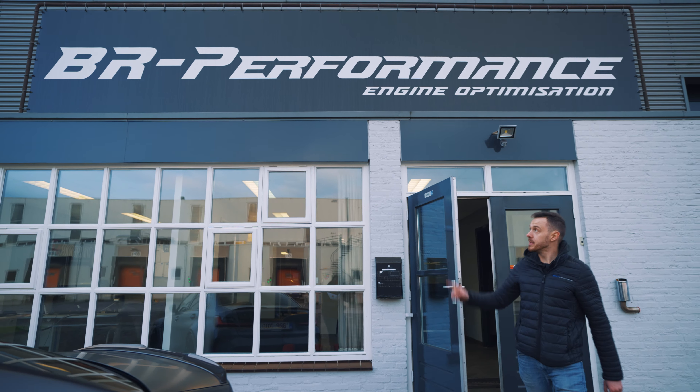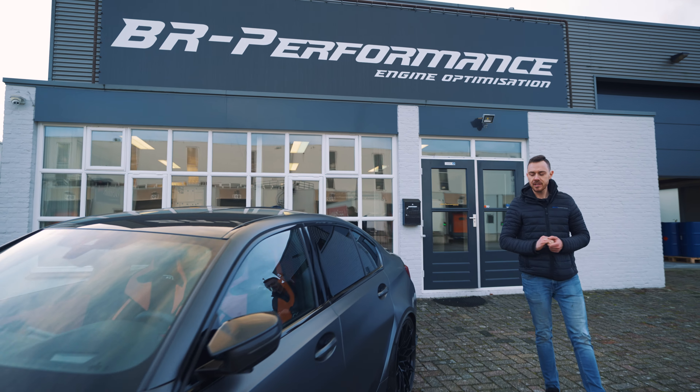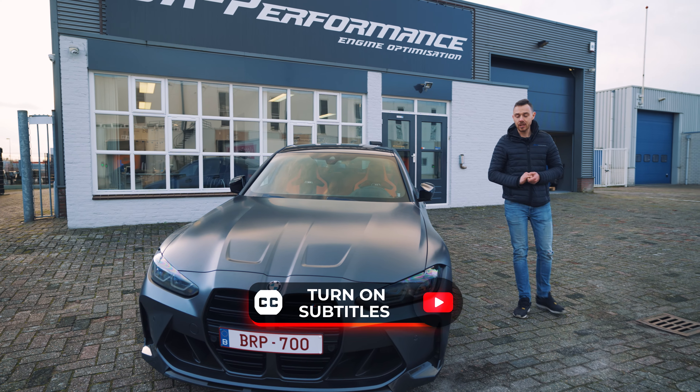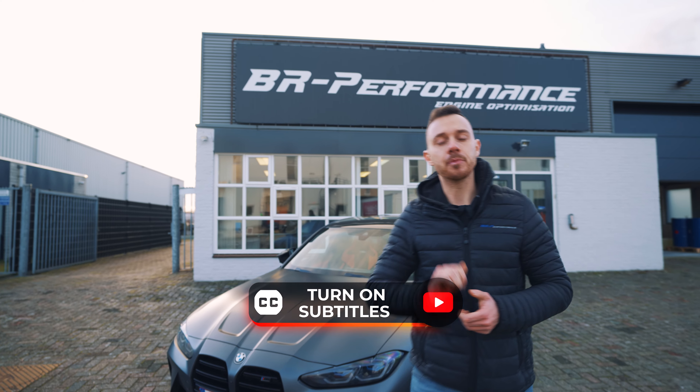Hello guys, welcome at BR Performance The Netherlands. My name is Geert and I'm the manager of this center. Today we're going to talk about this BMW M3 Competition that we have Stage 2 tuned. For our French and Dutch customers, please turn on the subtitles.